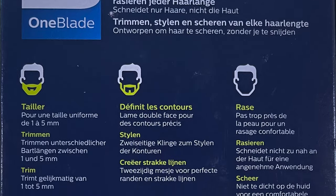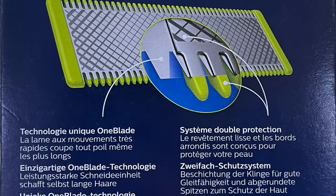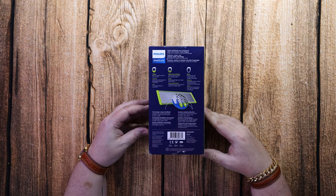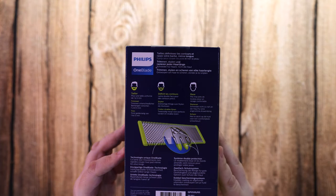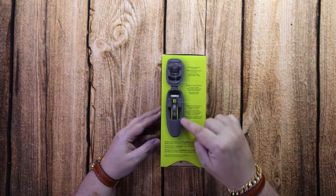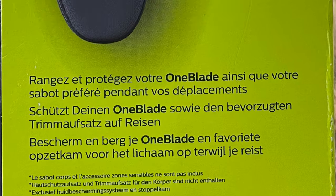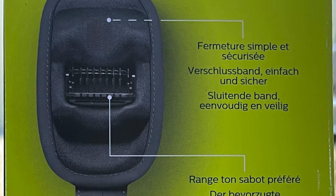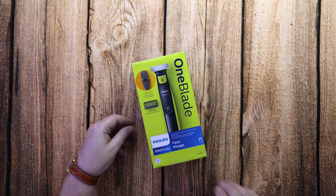This one comes with a nice little hard case as well but no extra blades — I had to purchase two extra blades separately, though I did get those at a discounted price. Unfortunately this box doesn't have any English writing on it, so I'm just skipping past the different sides.